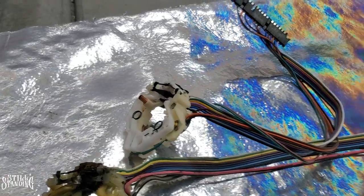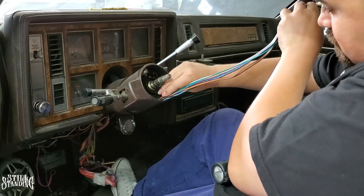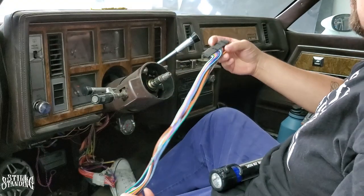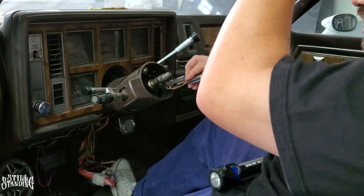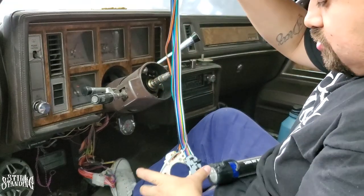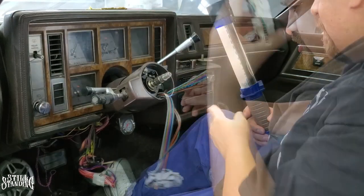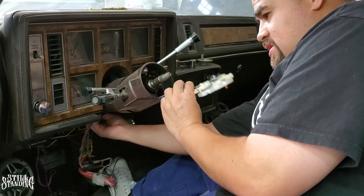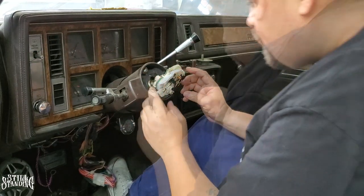Now let me fish the new switch back down the column through the hole. Pushing it down, maneuvering it without messing up the wires. One end is sticking out a little too much. I push it down and pull it from the other side so it doesn't get stuck — and I can already feel it coming through. There it is, it's back in. Now I'll put the screws back in.